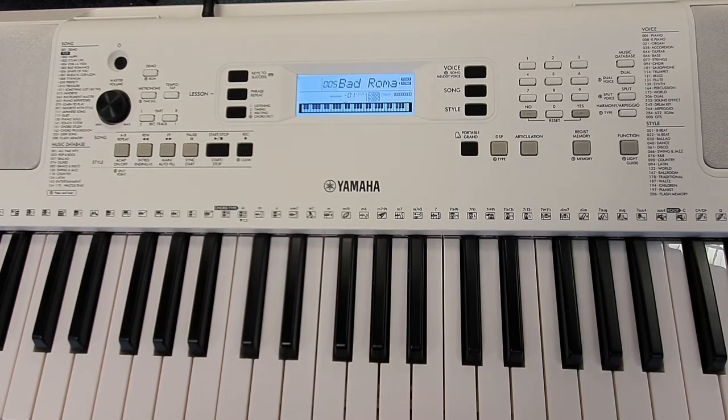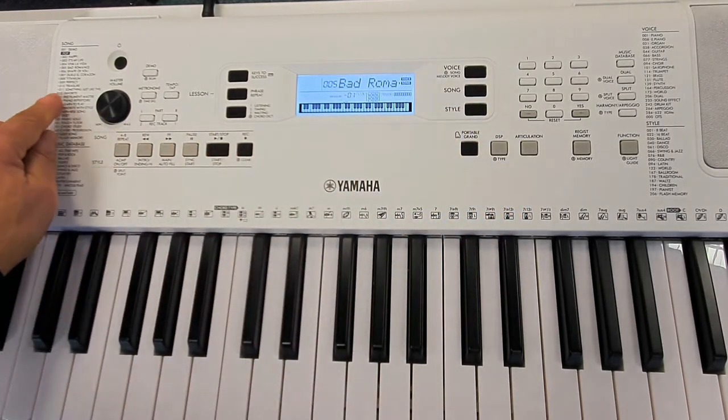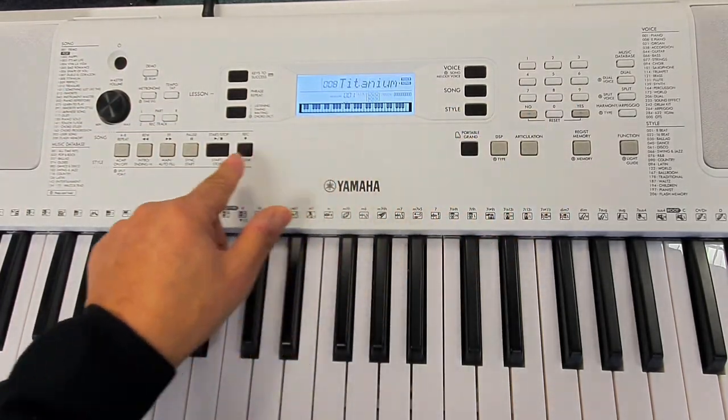Press the start/stop button to stop playback. To select a different song, press the song button again, press another number, then press start/stop again.